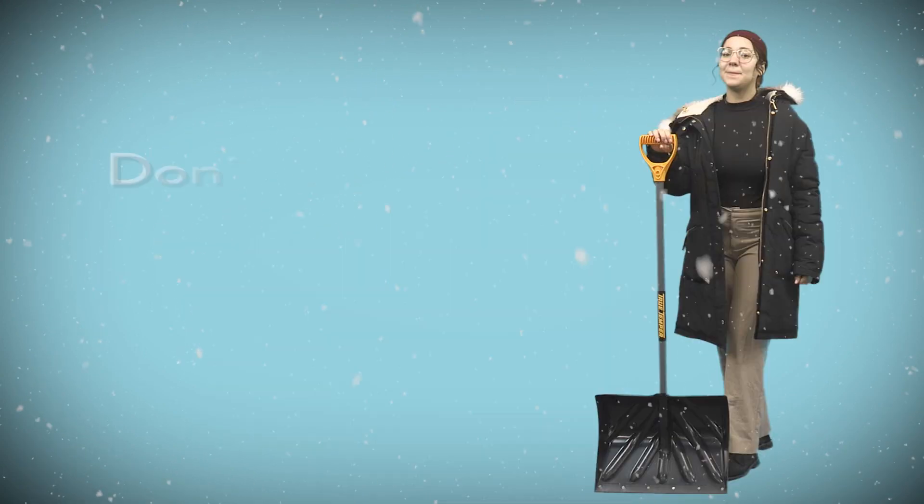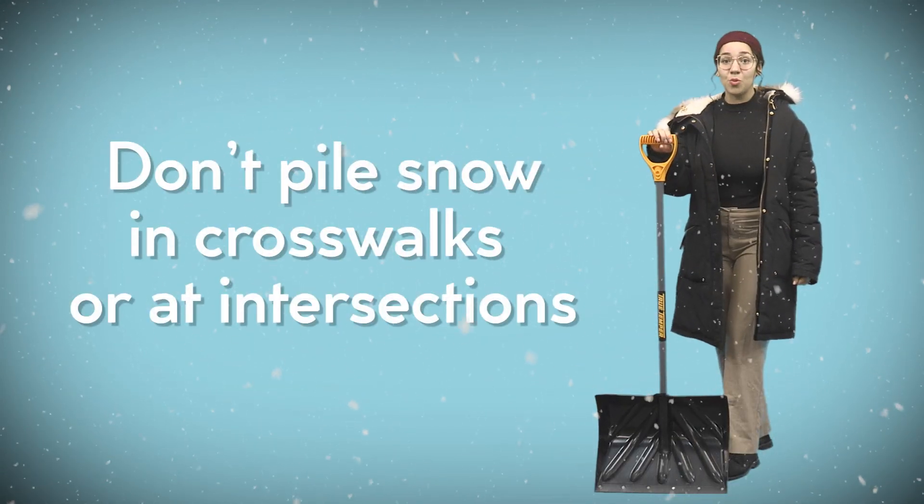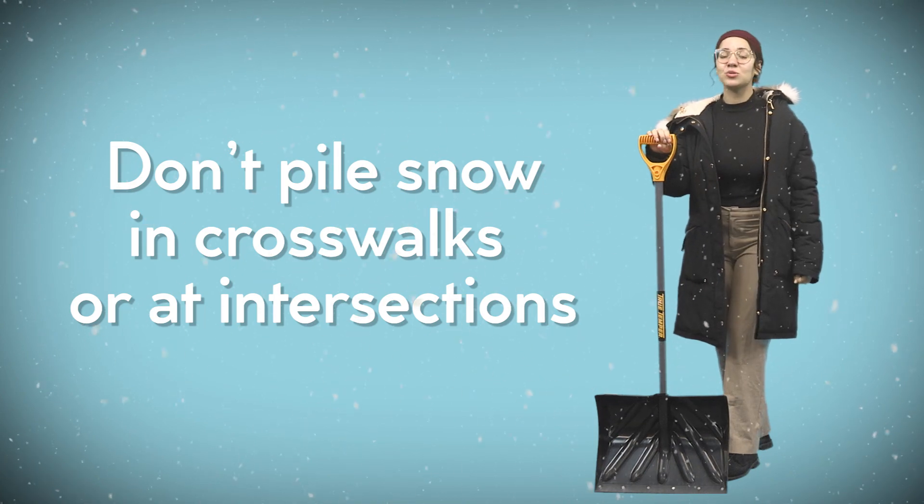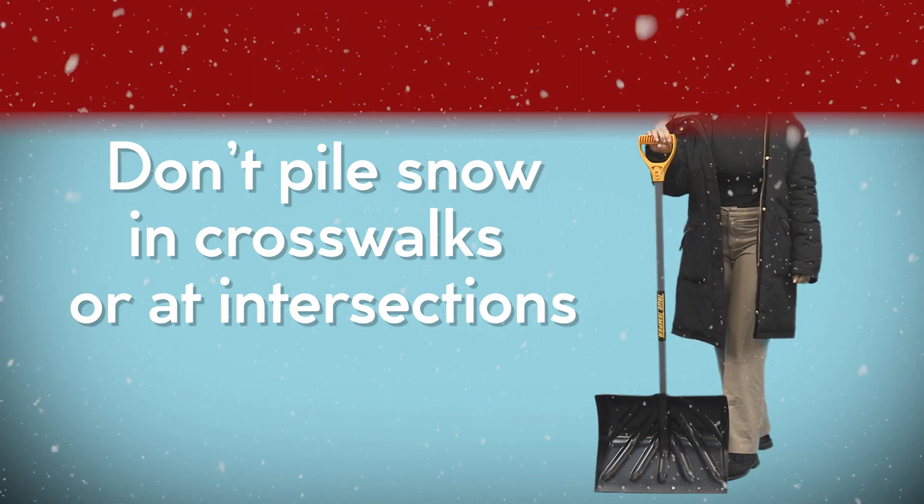Don't shovel the snow into the street — instead, spread it out. Please don't pile snow in crosswalks or at intersections, as plow trucks and emergency vehicles need room to turn. Don't pile it near or on fire hydrants. Shovel a spot for your trash cans for pickup.